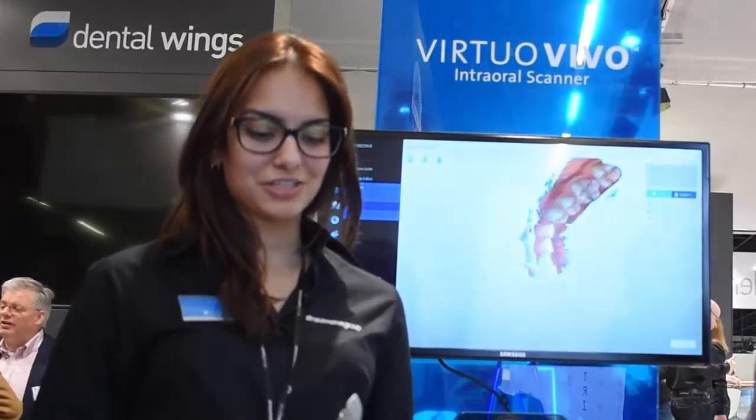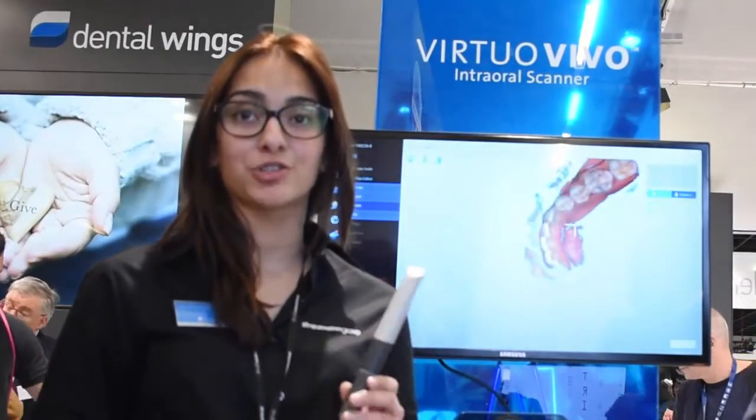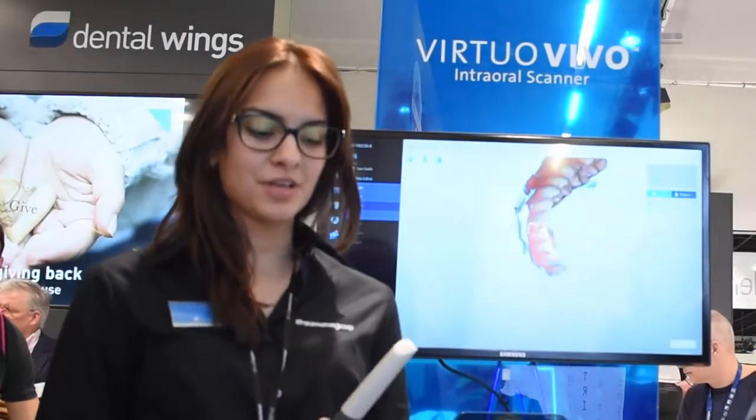Sarah's going to tell us a little bit about the new intraoral scanner. So today at IDS 2019, we're introducing our virtual vivo intraoral scanner. What's unique about this scanner is that today it's still one of the lightest and smallest handheld devices.